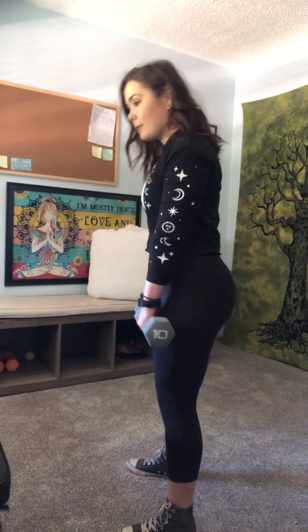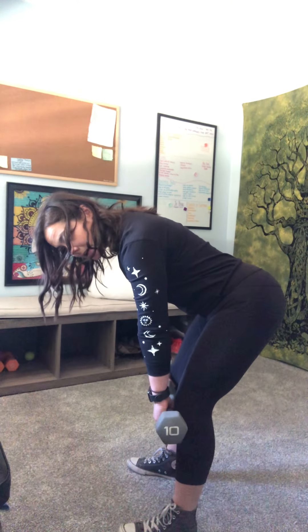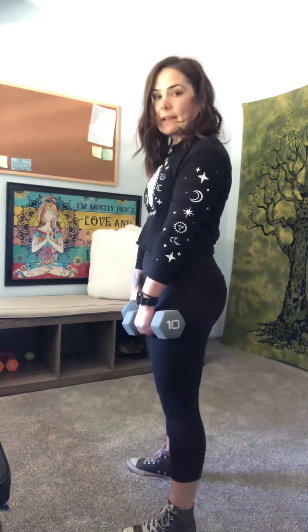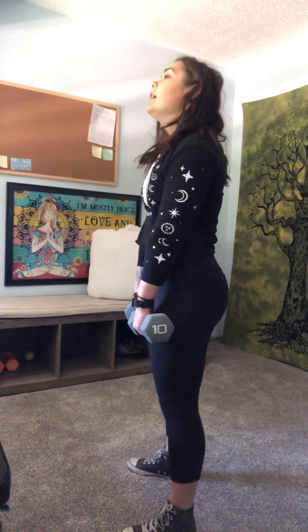So we've got the hinge coming to about here, and then the rise. That's the first portion of the movement, of the clean. Now, the second portion we do off of momentum.